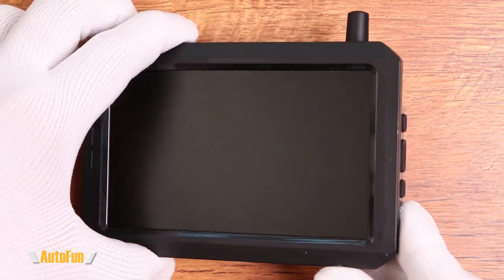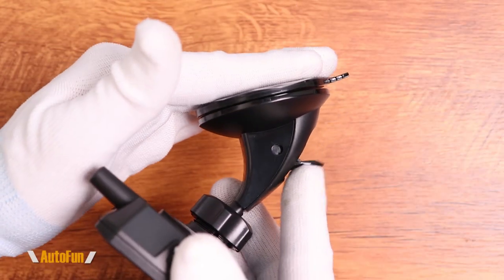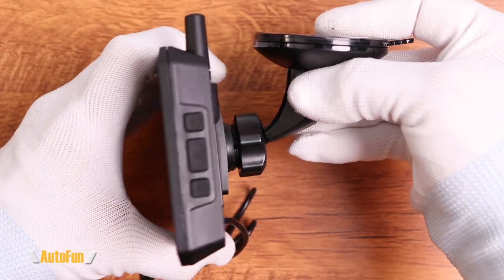You get a fairly compact unit but they still managed to pack a five-inch LCD screen, and it has a nice little stubby antenna so it's not going to get in the way. For mounting, I like that they include a suction mount — one of my favorite ways to mount because you just put it on your windshield and you're done. If you don't like it, move it. The display is really the only thing that needs power.